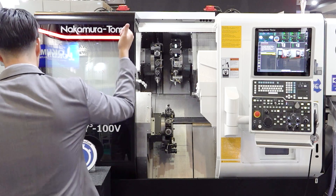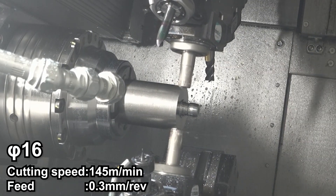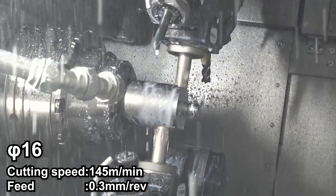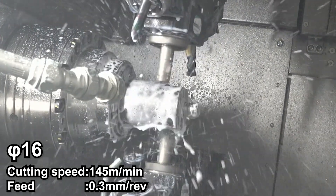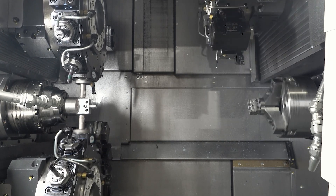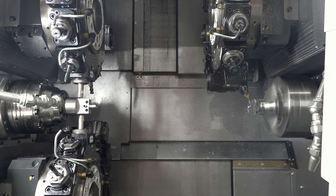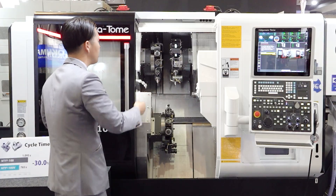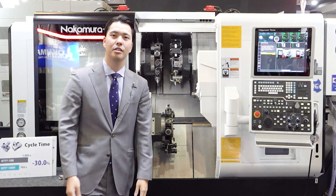Look at the operation. This is a 60mm diameter end mill performing upper and lower simultaneous milling. Then look at the upper right turret — it also keeps operating on the right spindle at the same time. This is a simultaneous movement: left and right, upper and lower, all at once. That is incredible!